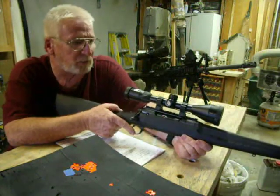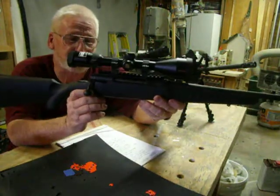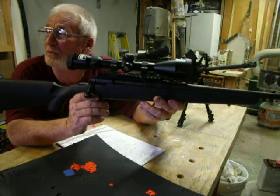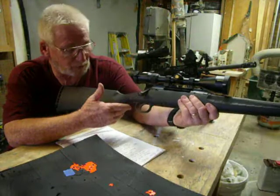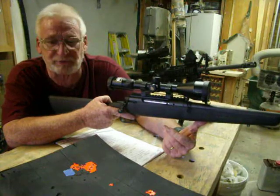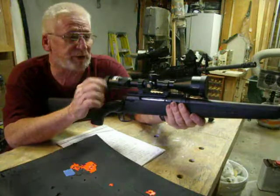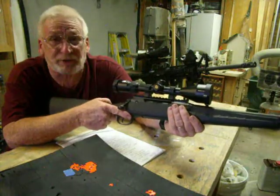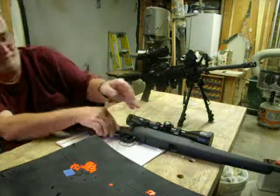Anyway, I went out today and had a great time with this rifle. I've got less than $500 into a .308 with a really nice scope on it — I don't see how you can beat that. So that's my range report on my Savage Axis .308 with the Nikon 3-9x50 scope. I recommend this rifle and this combination. Have fun — this is Donnie D, and I'll see you later. Bye.